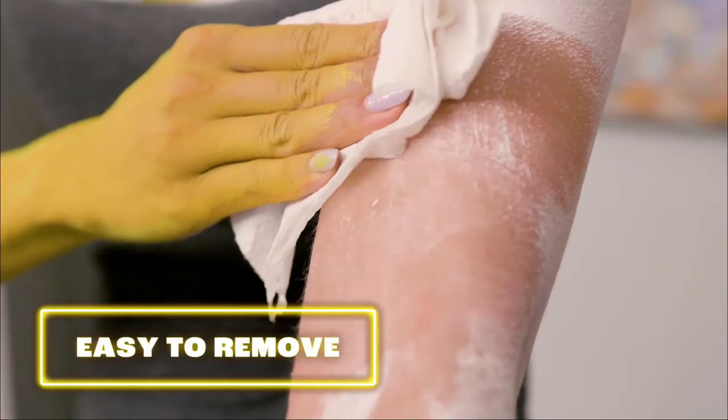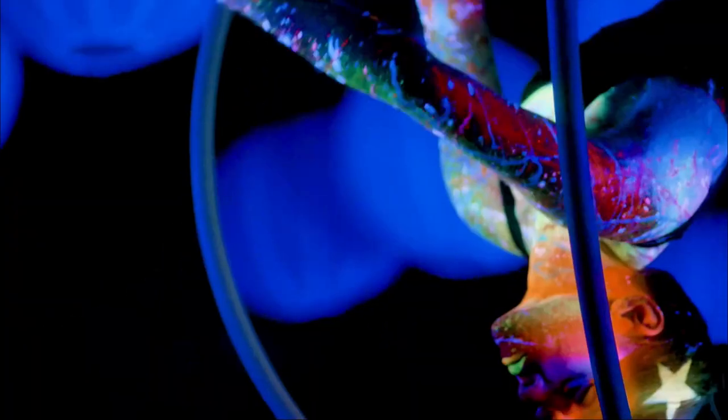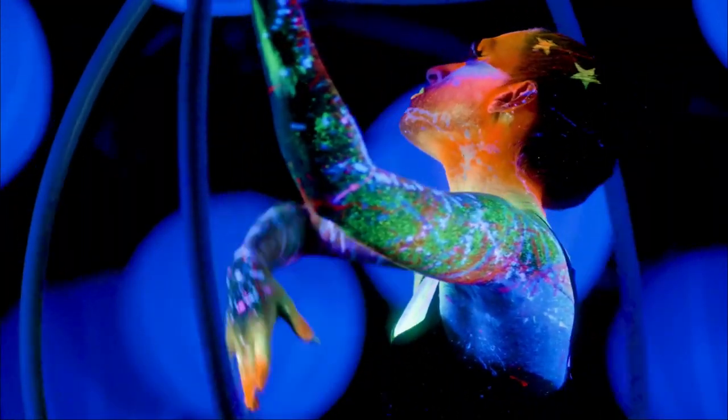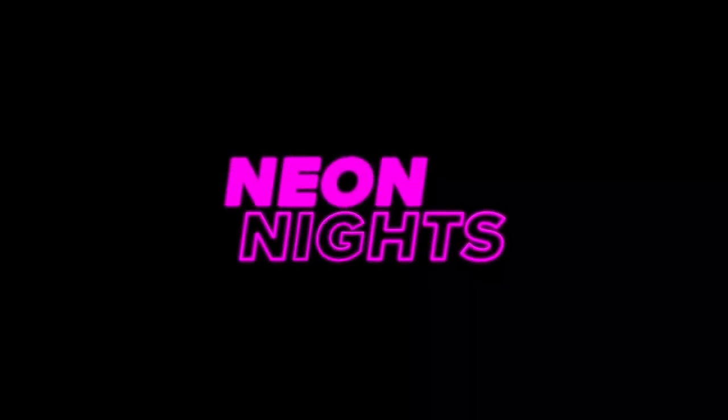This paint set contains 8 different glitter colors: red, orange, yellow, green, blue, purple, pink, and white. Each container contains 0.7 fluid ounces per 20 milliliters — the perfect amount to give intense and luminous reflections to your creations. You can apply the paint with a brush or with your fingertip. These body paints can easily be removed from the skin with soap and water, as well as from fabrics or furniture. To get the most out of your UV and blacklight reactive paints, apply multiple layers onto a white base and allow them to dry fully before moving or changing. The ultimate shine is here.